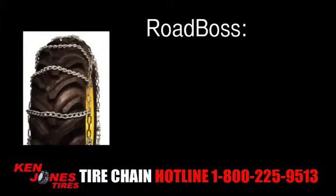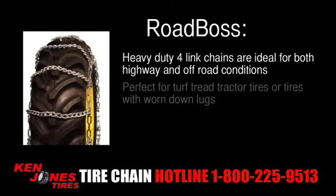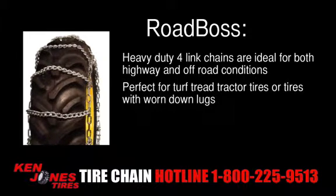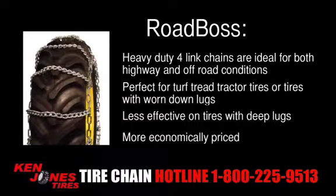Road Boss are heavy-duty four-linked chains. They're ideal for both highway and off-road conditions. They're perfect for turf tread tractor tires or tires with worn down lugs, but less effective on tires with deep lugs. They're more economically priced and are a popular choice.